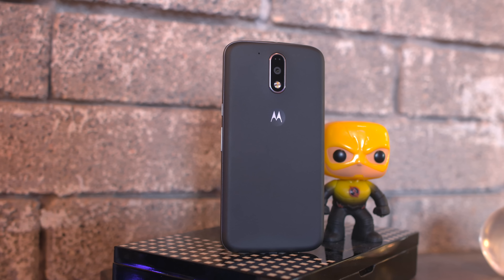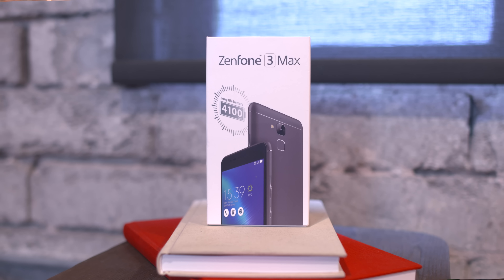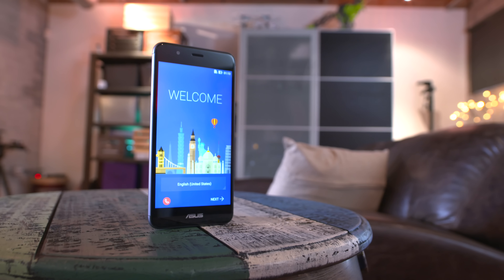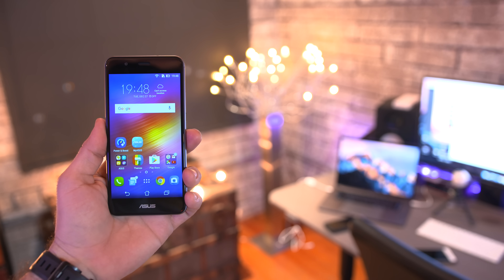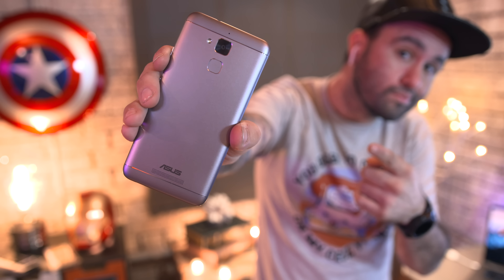Moving along, we have the Zenfone 3 Max, and this thing packs a ton of phone for the money. I picked it up for $129 at Best Buy but it normally retails for $149, which still isn't bad. This phone has a 5.2-inch 720p display, a 13 megapixel camera on the back, and right below that there's even a fingerprint scanner. The best part though is its 4100 milliamp-hour battery, which is crazy.